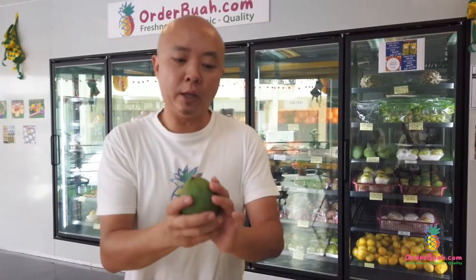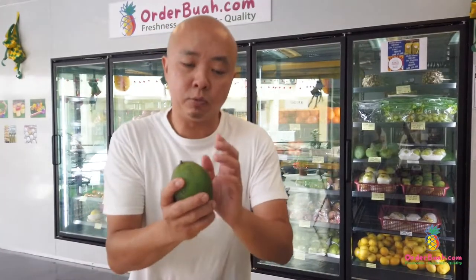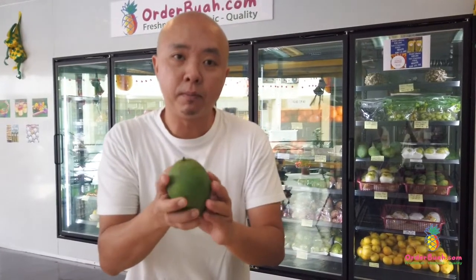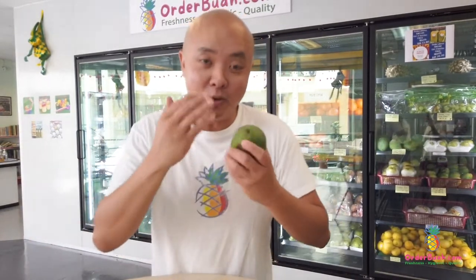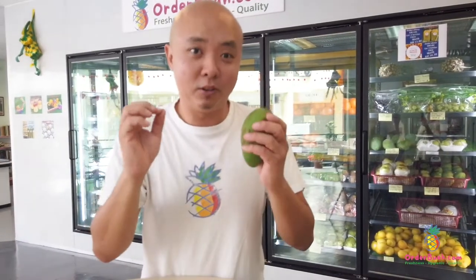My suggestion: as soon as you find that it is ripened and slightly soft, put it in the chiller — in your fridge — for another day. The next day, you take it out, cut it, and eat it. It is even more wonderful, even more tasty. That's only my suggestion, because I did that last year and it was really amazing.